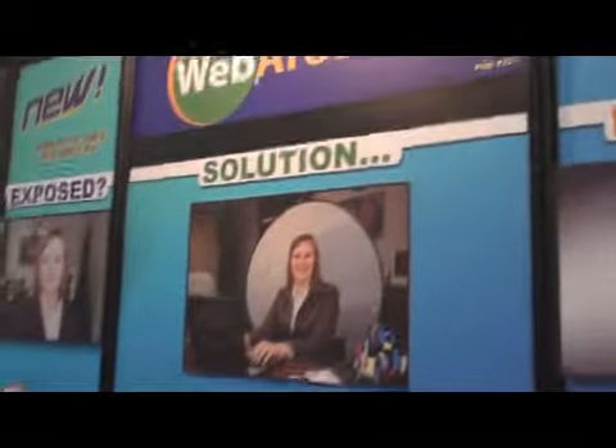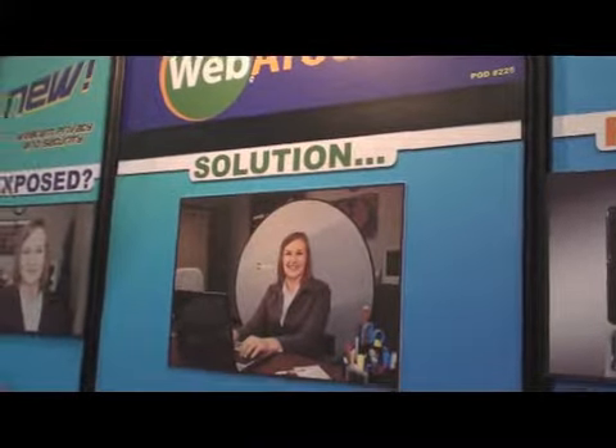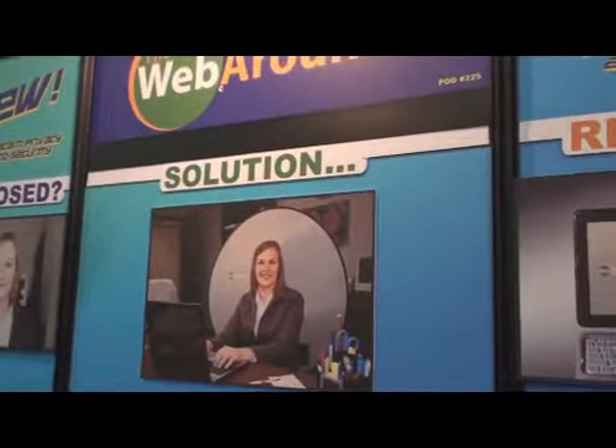Hi folks, once again we're at the Consumer Electronics Show in Las Vegas, Nevada — CES, as some of you know. And we're at WebAround, and here is Vicki. She's going to tell me all about the WebAround product.